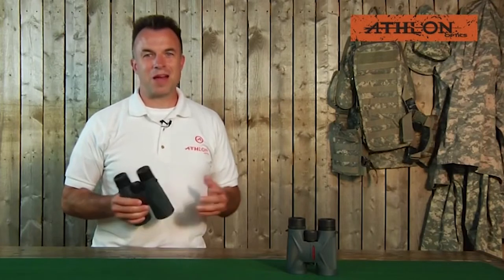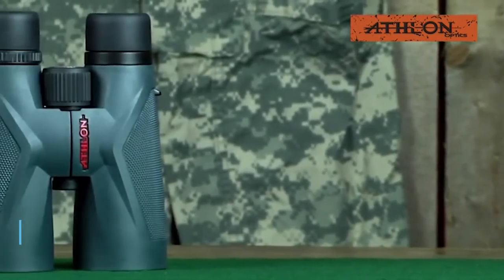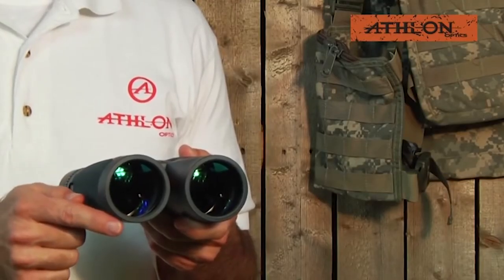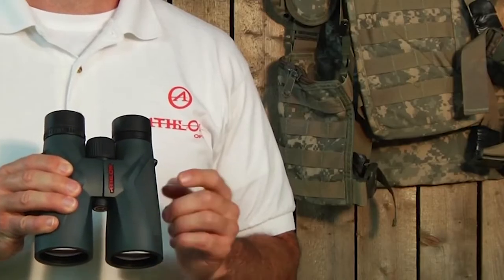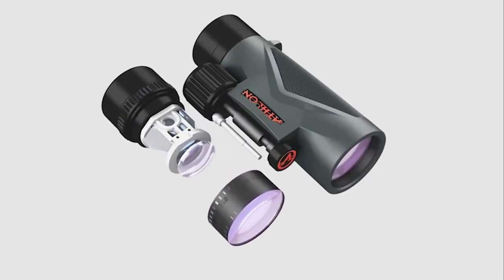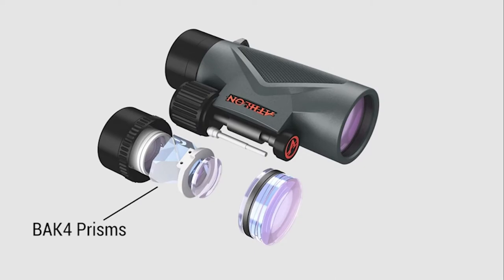Hi, Jason Leonard here again with Athlon Optics. Today we're going to check out the Midas family of binoculars — the one with the golden touch. These binoculars come in four models: 8x42, 10x42, 10x50, and 12x50. The Midas binocular family features ED glass lenses, which gives you an image with little or no chromatic fringe, bringing a clearer and sharper image to your eyes. In conjunction with the ED glass lenses, we apply both ESP dielectric and phase-corrected coatings over the BAK4 prisms inside the binocular. The combination of these prism coatings reflects over 99% of the light to your eyes, creating a brighter image with accurate color reproduction.